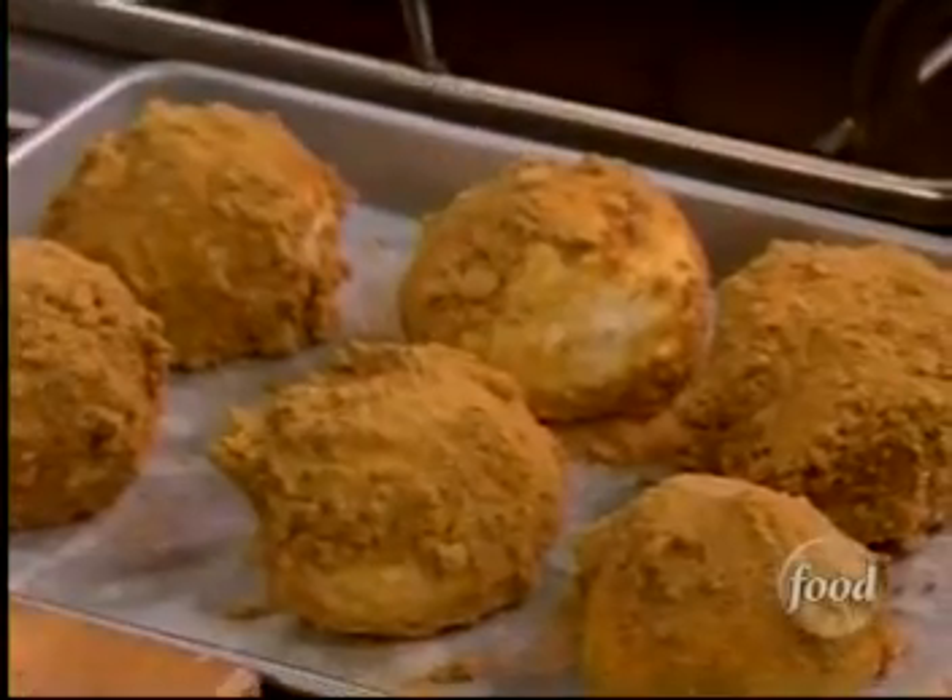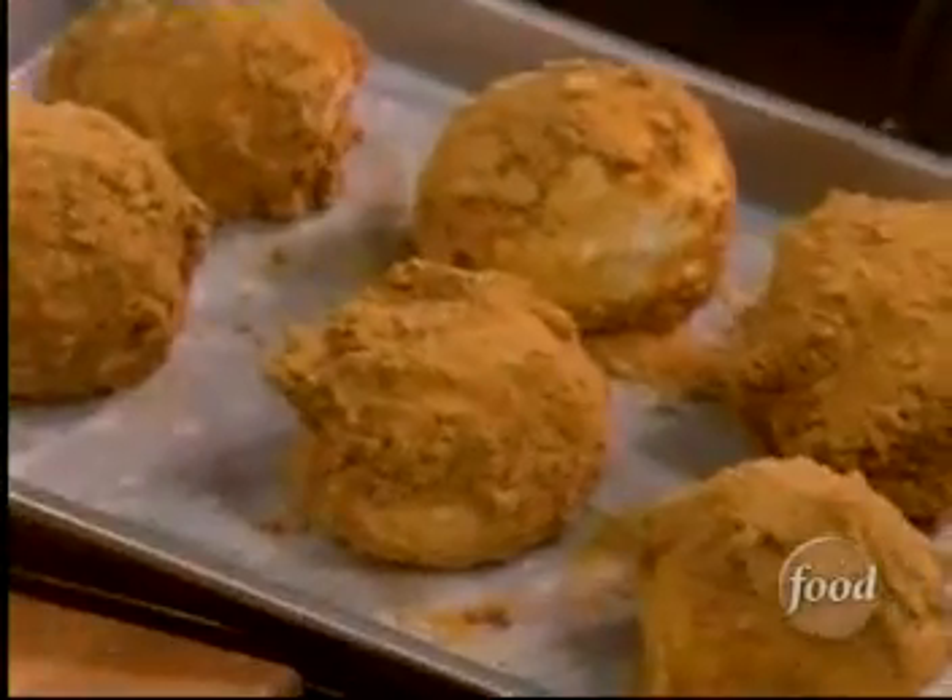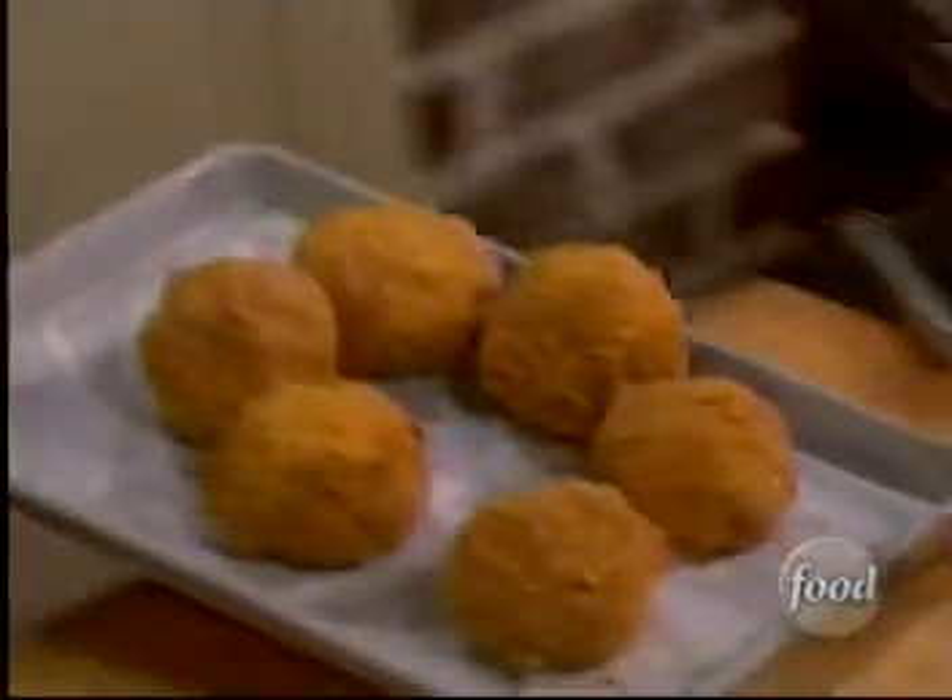And then we're going to slip them back in the freezer for about two more hours. Because just the little bit of handling we did with them, the warmth from our hands softens it. Now, I've got these that have been in the freezer for a couple of hours. They're ready to go.